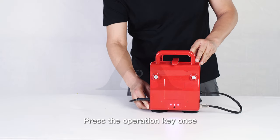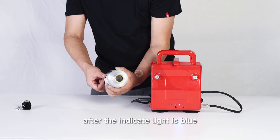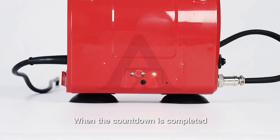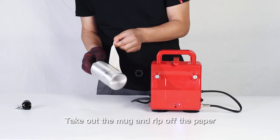For 9oz Sport Bottle Printing: replace the 9oz Mug Pad, then press the operation key once so the third light turns on. After the indicator light turns blue, put the sport bottle pasted with transfer paper into the machine. When the countdown is completed, the indicator light flashes between red and blue — take out the bottle, remove the transfer paper, and printing is finished.